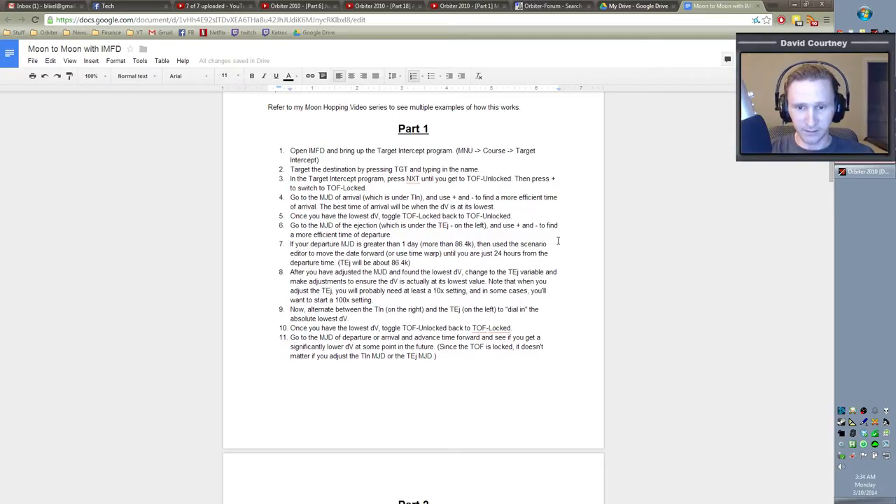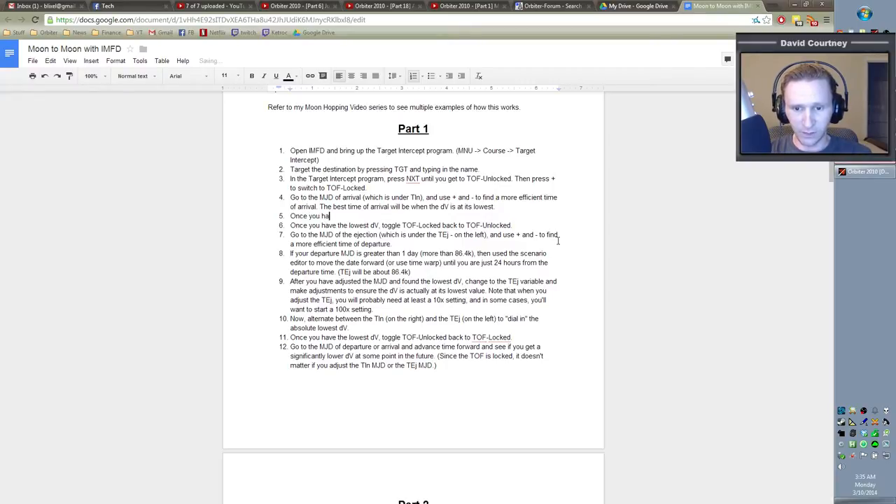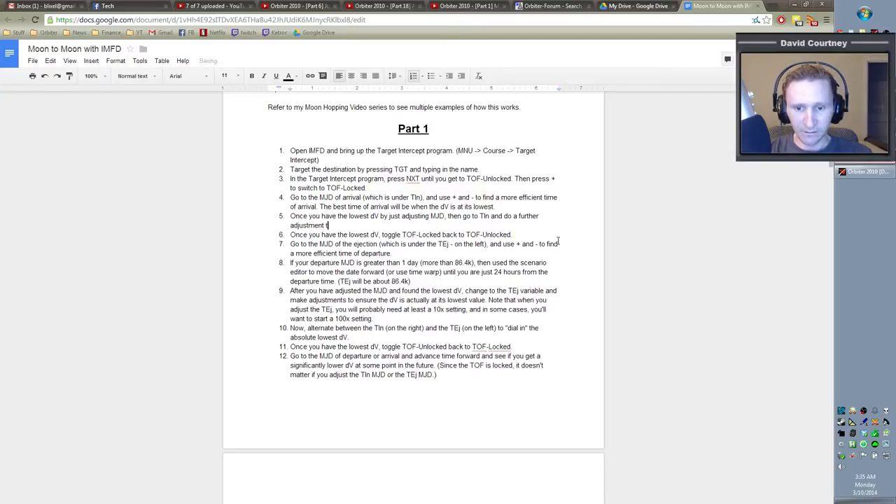That's the lowest. So let's add a step here: step five is, once you have the lowest DV by adjusting the MJD, then go to the TIN and do a further adjustment. The TIN/TEA adjustments are finer — you get more granularity. So you get more precision out of that.